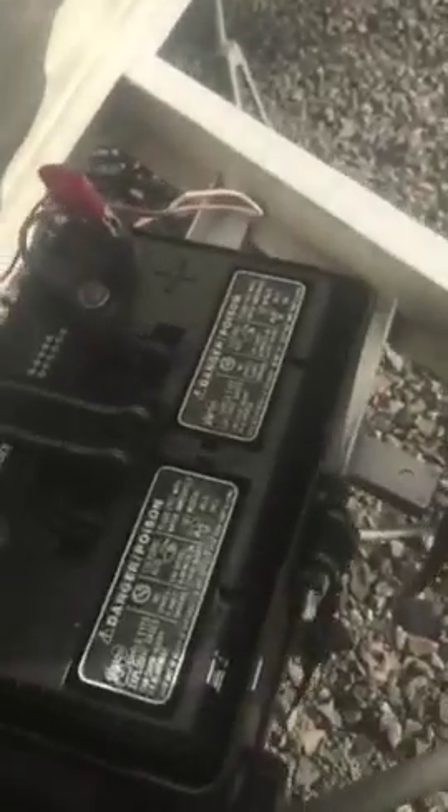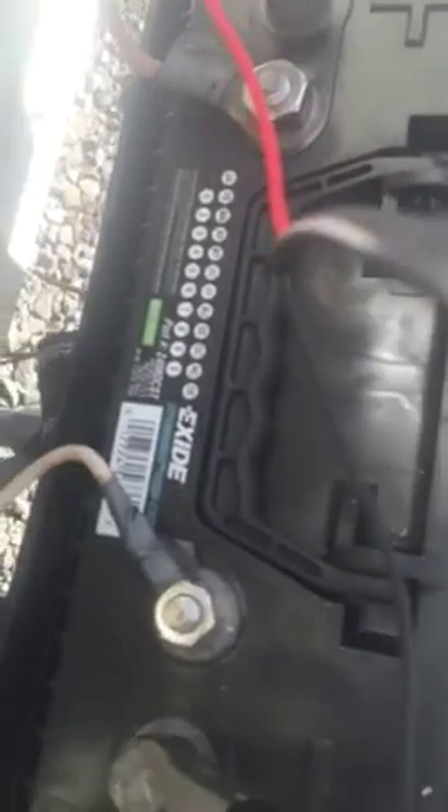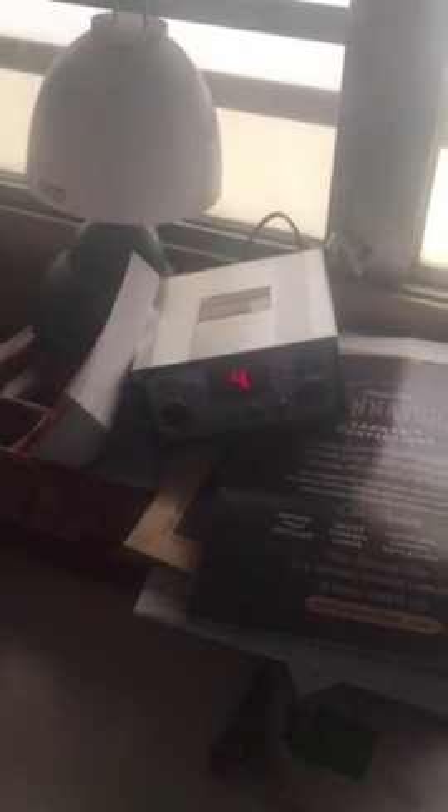I'm going to show you the battery. It's a 400-something side battery. We're already at 14.1, and it'll go up to 14.3 — that's where I've seen it last. Works pretty good — check it out.